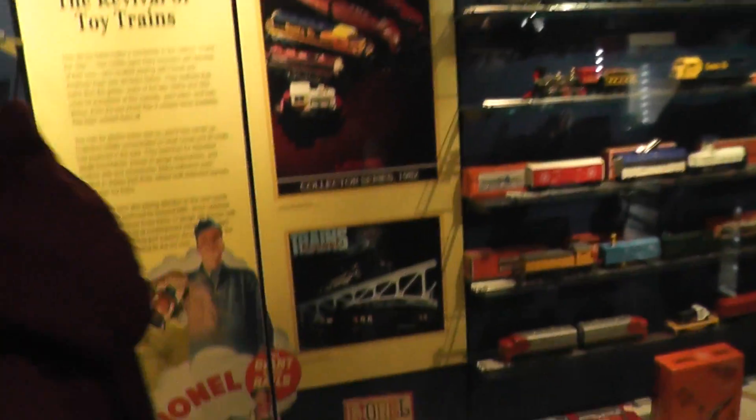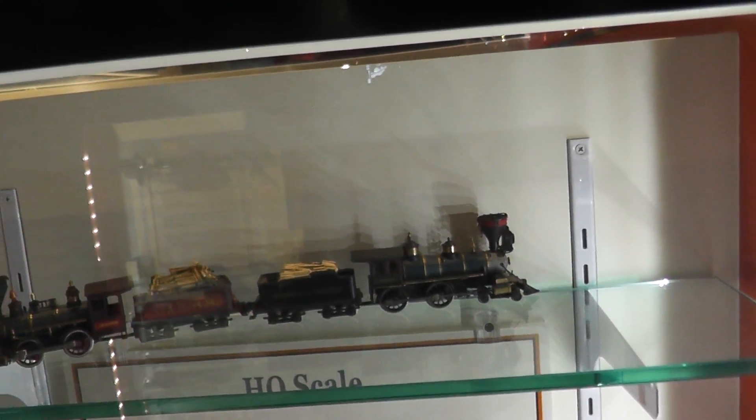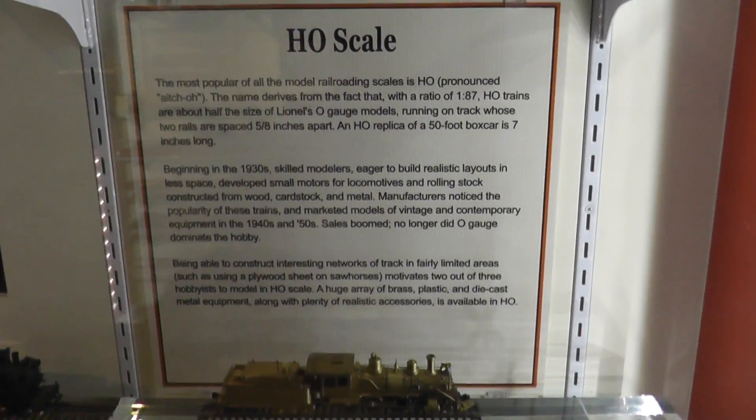There it is. There it is. There it is — there is a brass train set. Yeah, I know. Did you see them? Yeah. We've had ones like that. Look at that big boy — brass big boy right there. 4884.